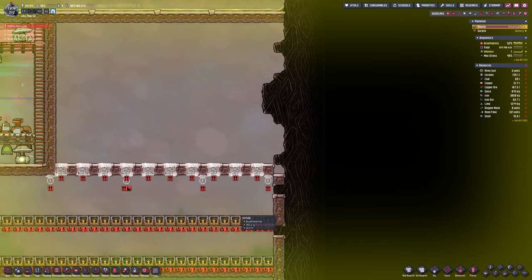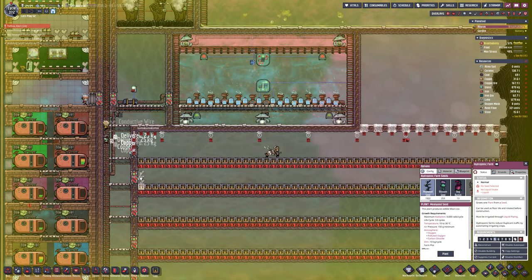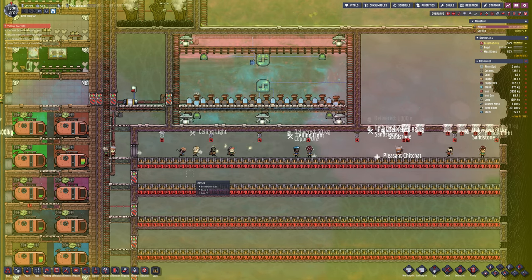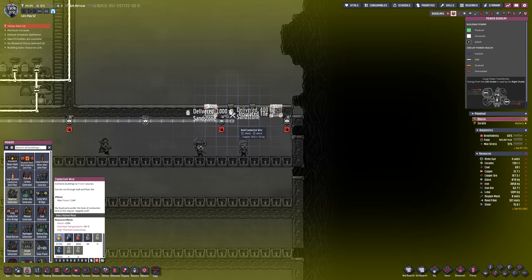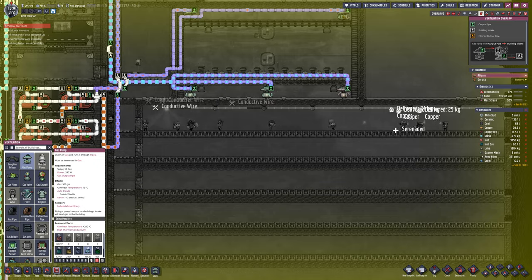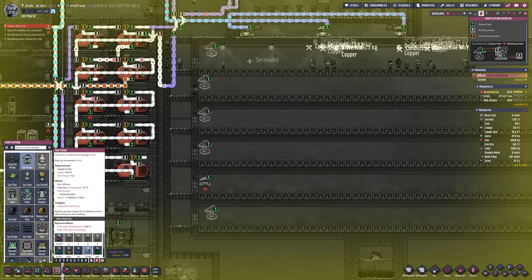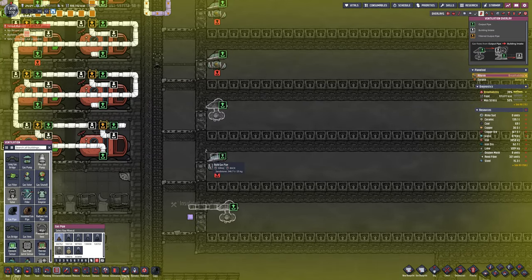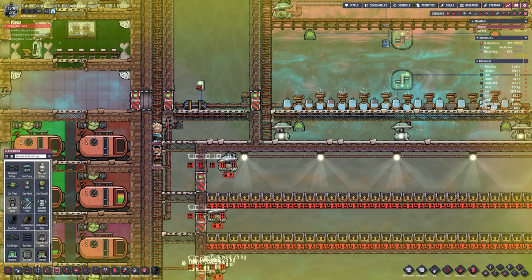We're not quite ready yet - we need to get the structure in, i.e. the lights. These tiles need the plumbing in as well. Bristleberry needs water. Mealwood, which is the second row down, needs nothing, so we'll just put empty pipes there. All of these chambers need vacuuming as well, and then I will put in the corresponding gas to what the plant needs. Bristleberry can use one of three: oxygen, polluted oxygen, or carbon dioxide. I'm going to use carbon dioxide where I can, because that is a waste gas. I'm not going to use oxygen because we need that. I'm also going to try and get some balm lilies grown, but you need chlorine for that, and we do have enough stored.